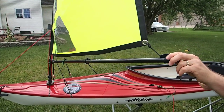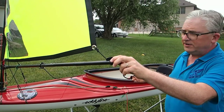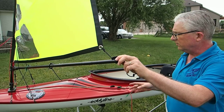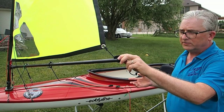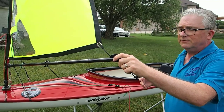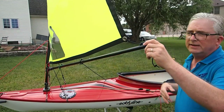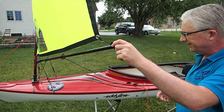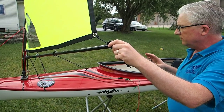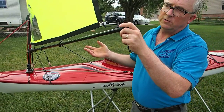A couple things about the boom vang line before I show you the routing: Number one, if you're just getting started, don't worry about it — don't rig it until you see a problem and understand it. When it's time to fold your sail up, if you forget to release it, you can't fold the boom up to the mast. So leave it off until you've been sailing a few times and you see the boom rising and don't like it.